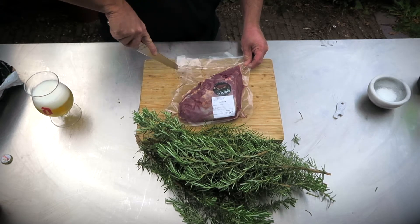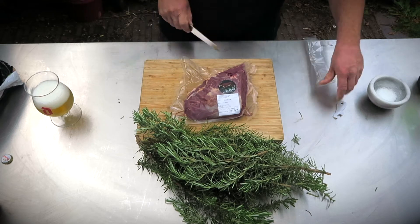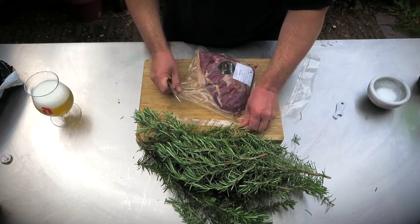Picana is called sirloin cap in the US or rump cap in the UK. When I eat meat, I always go for local produce. This one is Hereford, raised a couple of miles away from here. Don't forget — buy local.